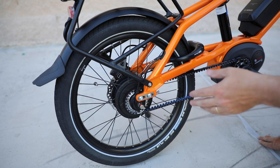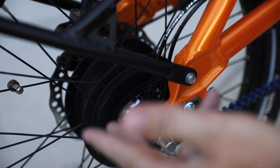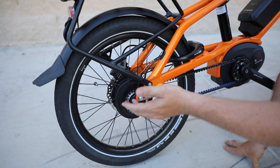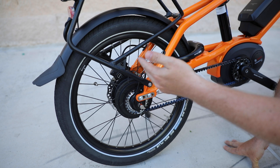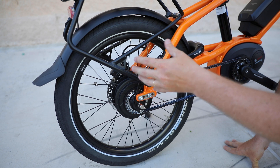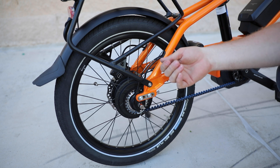Now this bike is the Vario, so that means it comes with the Enviolo hub. Inside the hub are all the gears, but it's not really gears in the traditional sense. This is what's called a CVT, or continuously variable transmission. It's a 380% gear range, which is relatively wide, and there are no specific indexes. An index would be like a 10-speed derailleur where each speed is a specific step. In this case, you might have a similar range to an 11-speed derailleur, but there are no steps in between — you can adjust from, say, 1 to 1.1, 1.2, to 2, and so on.